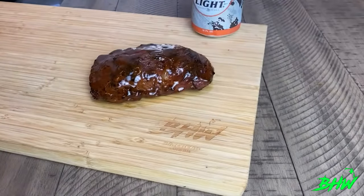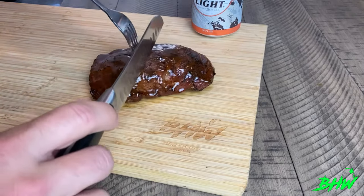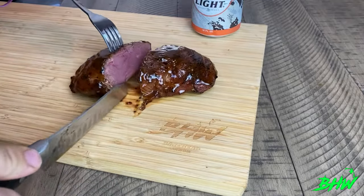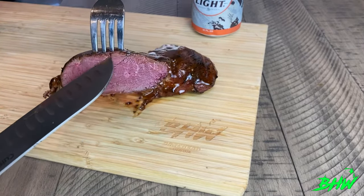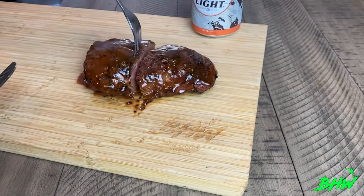Now that we've got this inside, it looks good. I let it rest for a couple of minutes before cutting into it. We're looking for that perfect medium all the way through. Nailed that one — perfect medium, top to bottom, side to side. That's exactly how you want your goose breast to look.